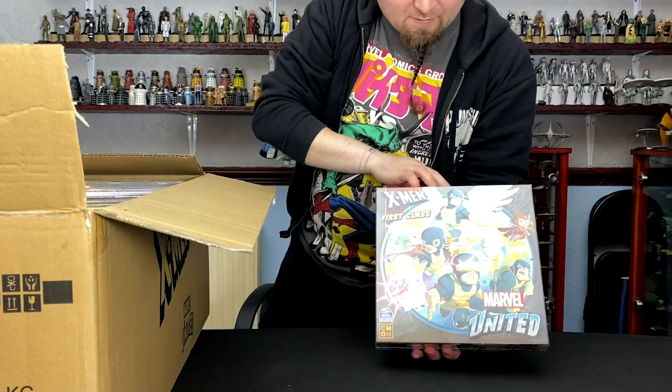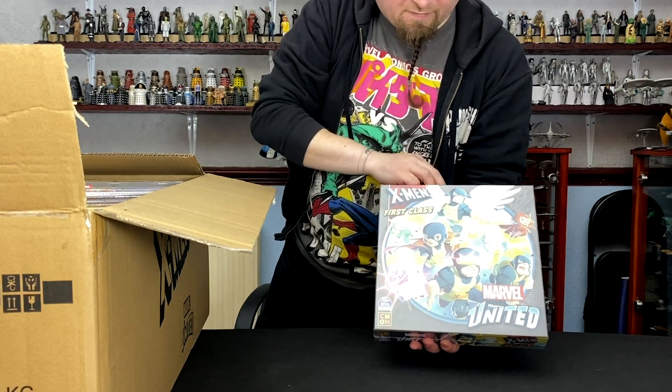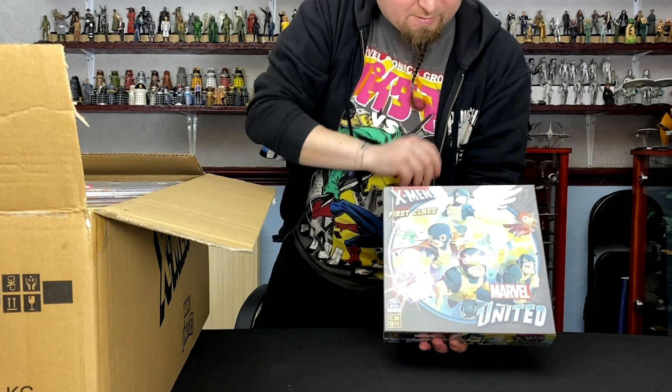Then we've got First Class — this is a throwback to the original 60s comic book. So the original sort of vintage outfits, with Quicksilver and Scarlet Witch included.